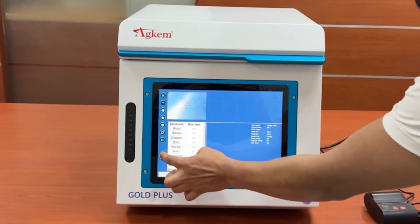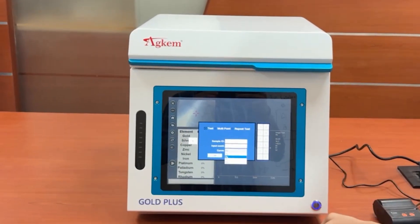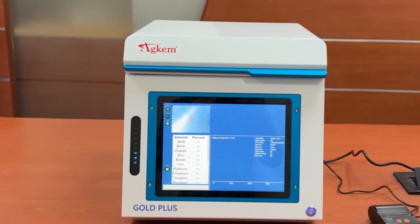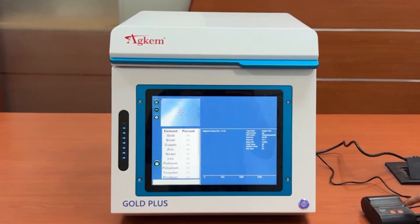Place the sample in the center of the red cross. You can choose test curves here. Click the test button — you can also choose test curves here. We chose a U-curve. It will get the result in 50 seconds.